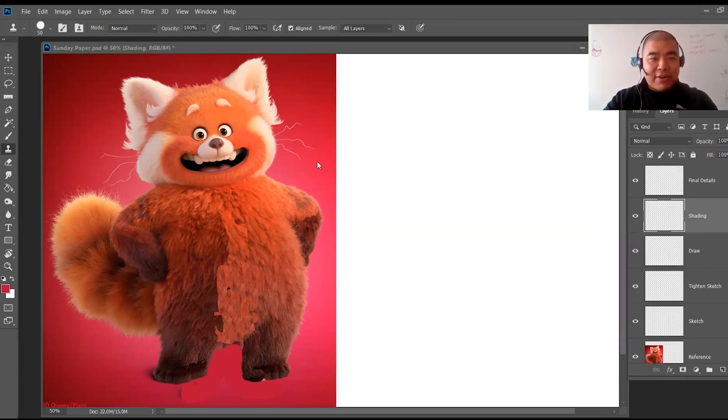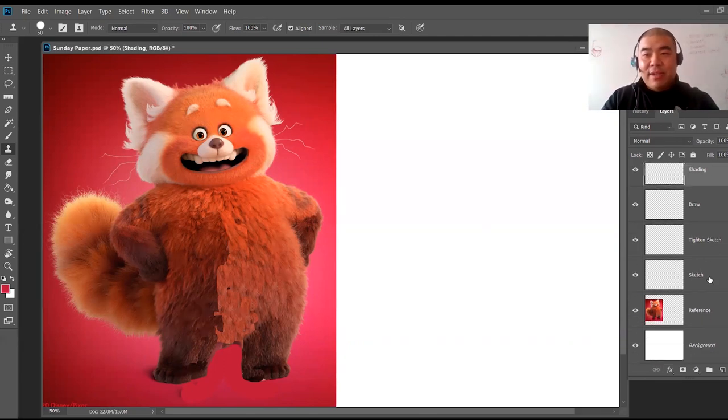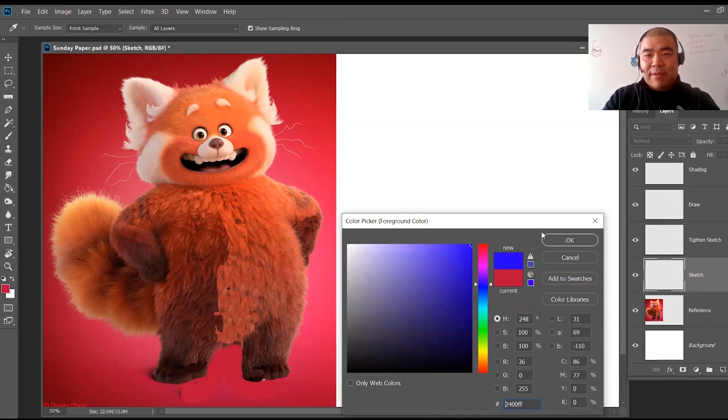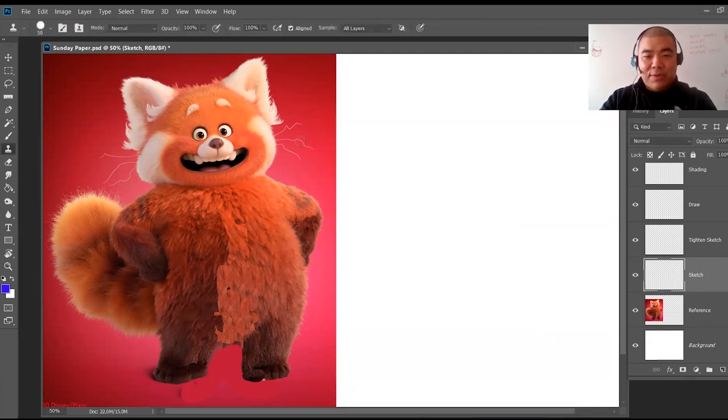Today we're going to be drawing a red panda from Turning Red. We're not going to draw it exactly like the reference — I'm going to teach you how to change up the poses. In the future, if you're looking at a reference of a character, flowers, or buildings, you can change it up. We're going to make this character do a different pose, and I'll give you an example of how I do this.